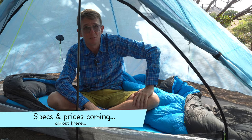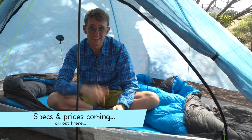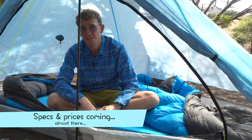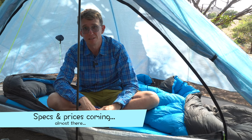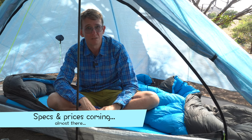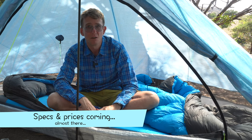I feel so much better on the trail when I've had a good sleep, thanks to this. That's the reason why I think this is the best ultralight sleep system ever made. Well done, Zen Bivy. Well done, Michael Glavin. Love your work.